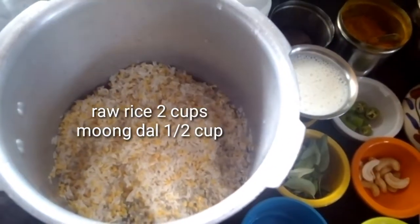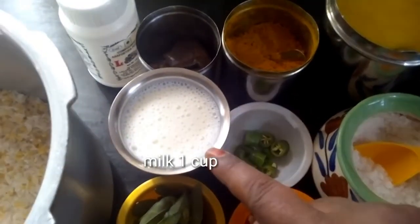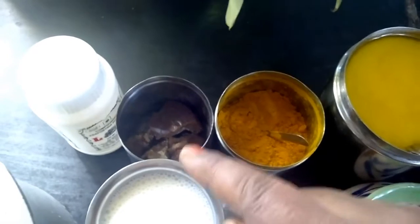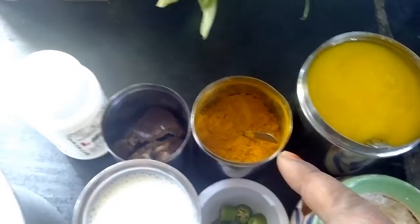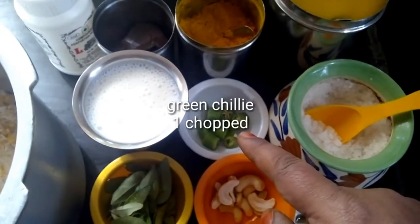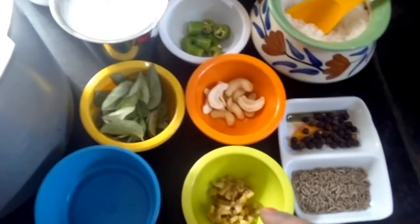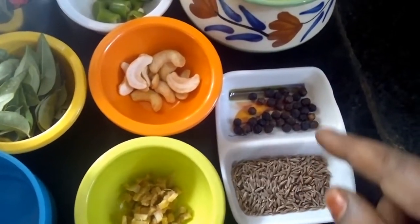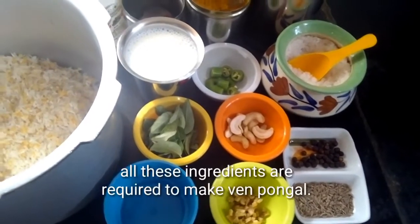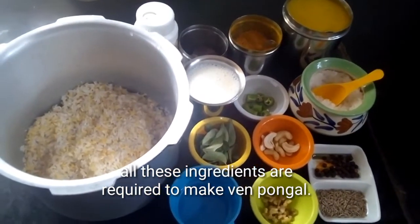We will use 2 cups of rice for the Ghee Pongal. Add 1 tsp of the ingredient. Now put it in the vessel. Add some salt in the middle.